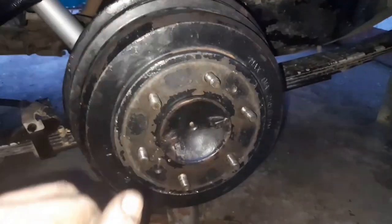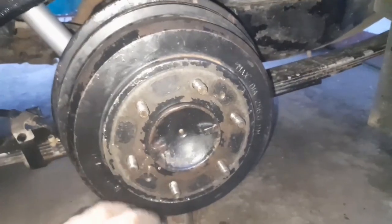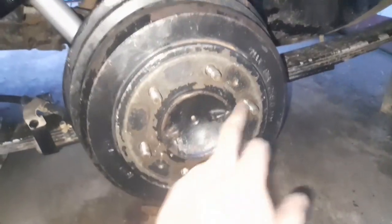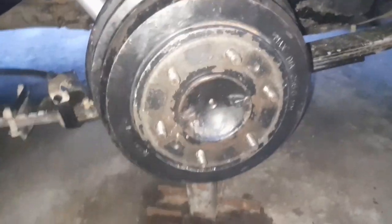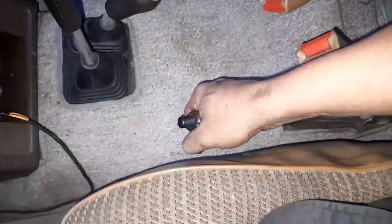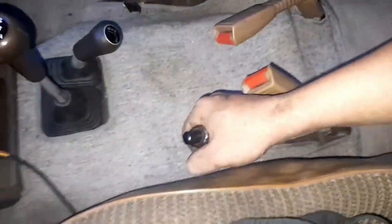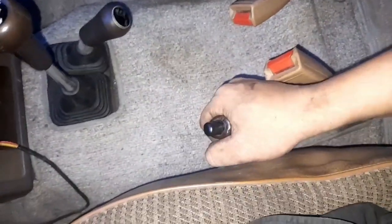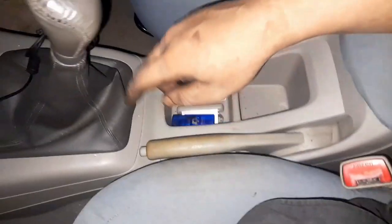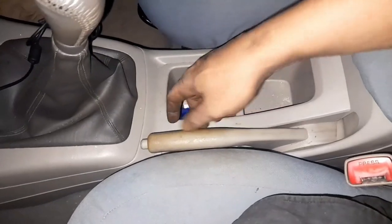Same procedure on the other side — I cannot emphasize enough: do not overdo it, otherwise you'll have to pull the brake drum off through the holes. Now let's check the handbrake on the Pajero. Earlier it was up to 11 clicks and now it's only up to six — I can no longer pull it past six. That is perfect.